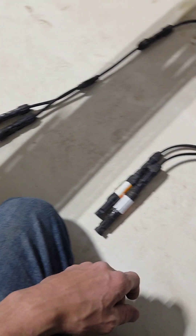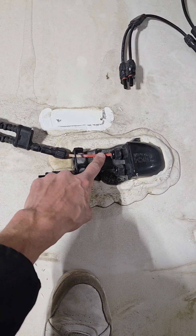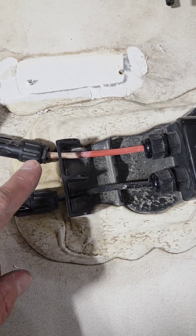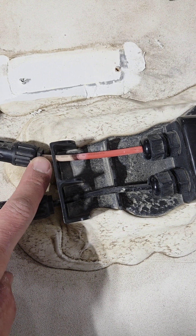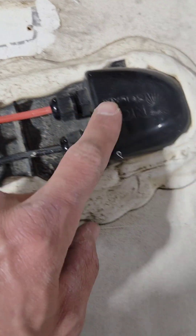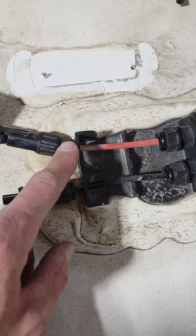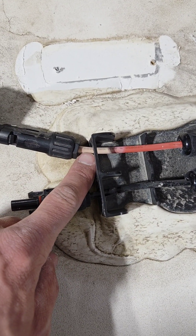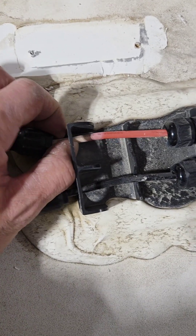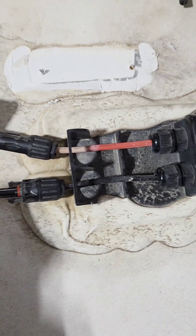Here we have the roof gland coming out. This is not PV wire, so there's actually a recall on this right now where you have to put photovoltaic wire from the roof down into here. You can see the bleaching from the sun — this plastic cover will crack, which leads to the possibility of a short.